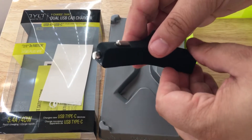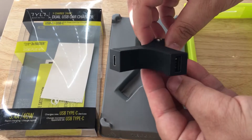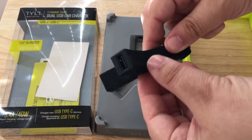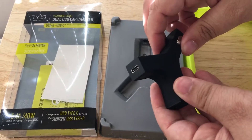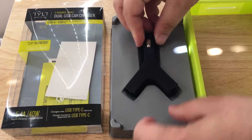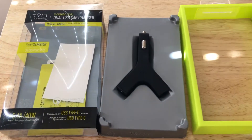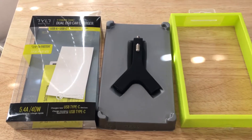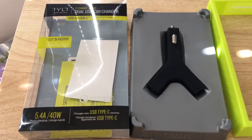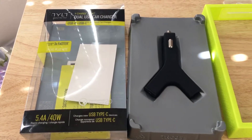This part plugs into the car. Again, this draws 5.4 amps of power at 40 watts. The idea is to use this while the car is on, not while it's just sitting and charging your phone, because the battery will zap out quick with this amount of power being drawn. This is the TYLT Dual USB Car Charger with USB Type-A and USB Type-C connections, 5.4 amps at 40 watts with Quick Charge 2.0 technology.